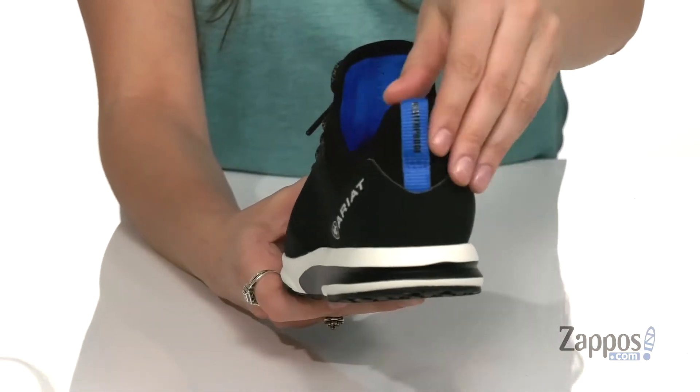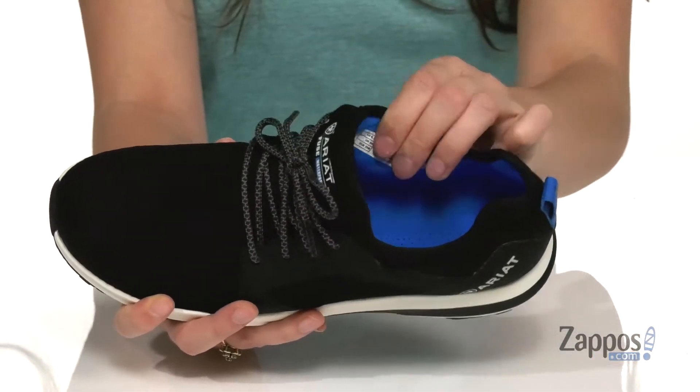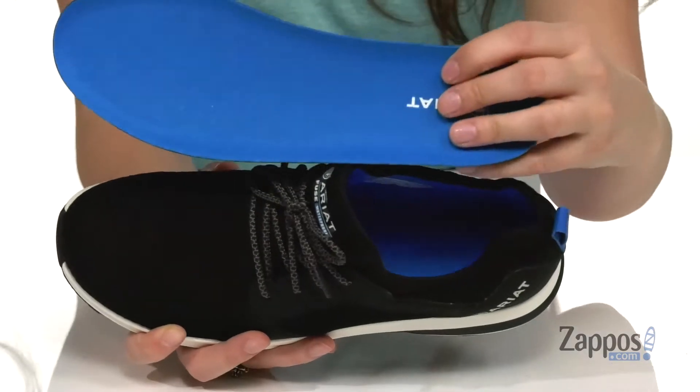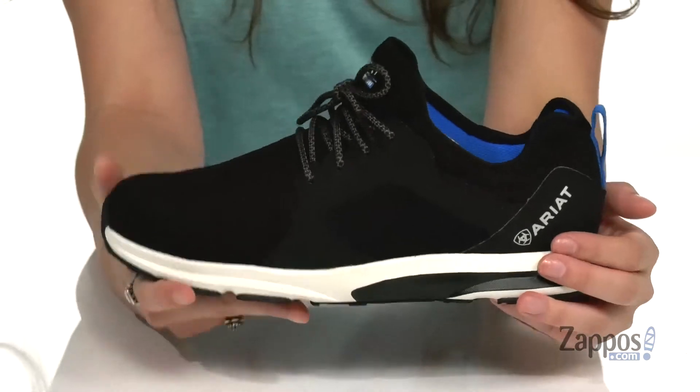Up front is a lace-up closure to give you that secure fit, and there's a back pull loop to help you get these guys on and off. Inside is breathable fabric lining with a removable footbed that is contoured and padded for lots of comfort and support throughout the day.